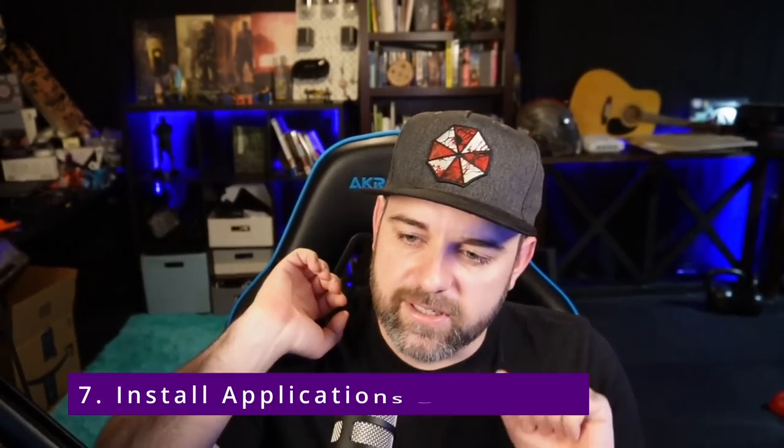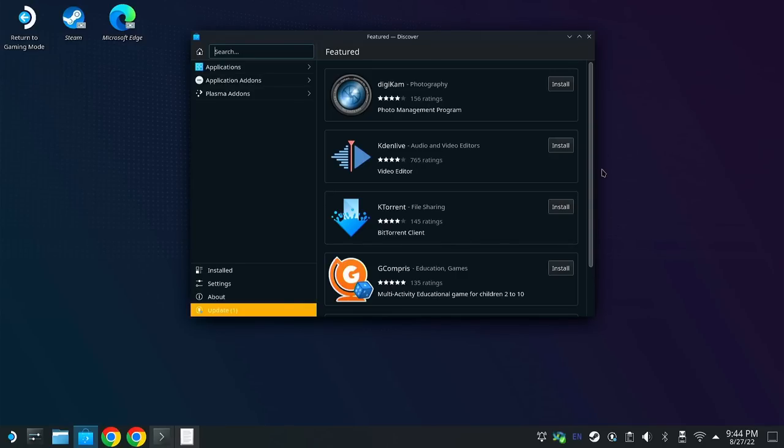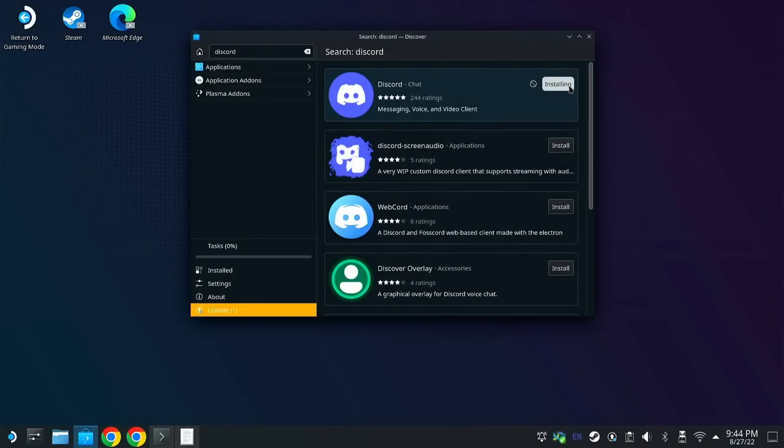Number seven is install applications via Flatpak. There are a lot of different applications you can download from the Discover store, including video editing — yes, this is a desktop, this is a PC. You can video edit, audio edit, download Chrome — I recommend Chrome — or even Edge. With those browsers, you can also set up scripts to enable YouTube or Netflix as a separate app. Discord has its own separate app so you can just download that. There's also OBS. That Discover store is nice to just extend the abilities of the Steam Deck.